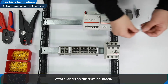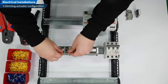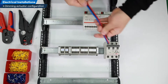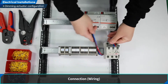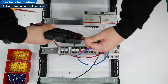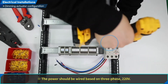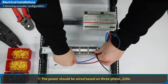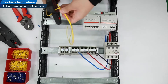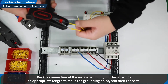Attach labels on the terminal block. Connect the main circuit wire into an appropriate length to make the grounding point. Connect the main circuit wire to the circuit breaker and the terminal block. The power should be wired based on three-phase 220 volts. For the connection of the auxiliary circuit, cut the wire into an appropriate length to make the grounding point and then connect.